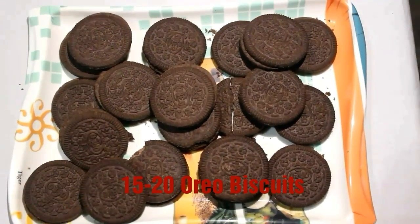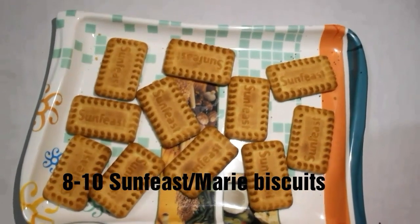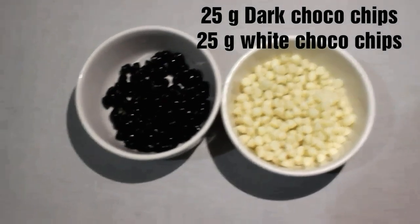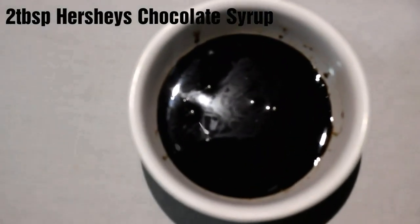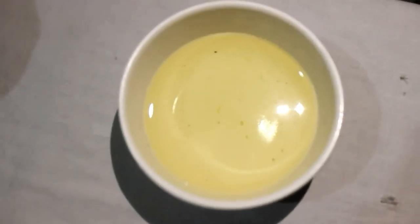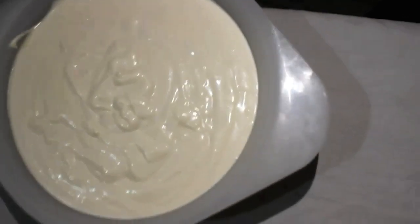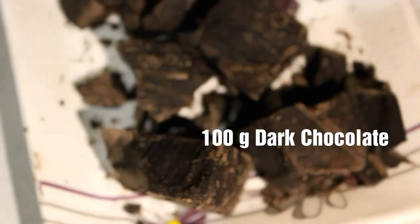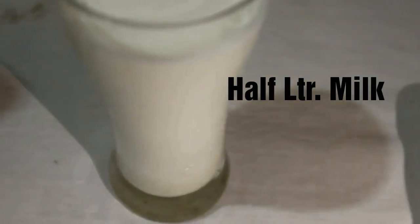15-20 Oreo biscuits, 8-10 Sunfist biscuits or marigold biscuits, 25g each of white chocolate chips and dark chocolate chips, Hershey's chocolate syrup, 2 tbsp of vegetable oil, 250g of Amul fresh cream, 1 sachet of quinoa, 100g of dark chocolate, and 1.5 litres of fresh milk.